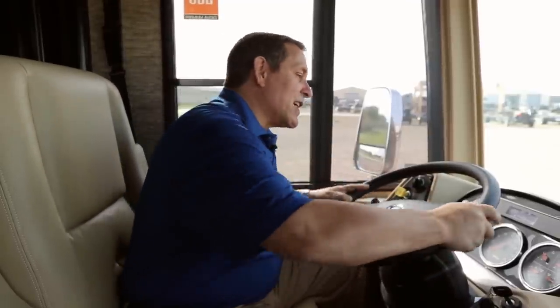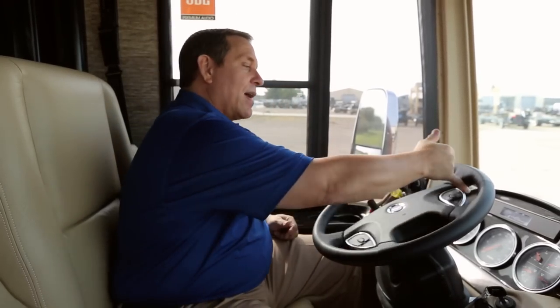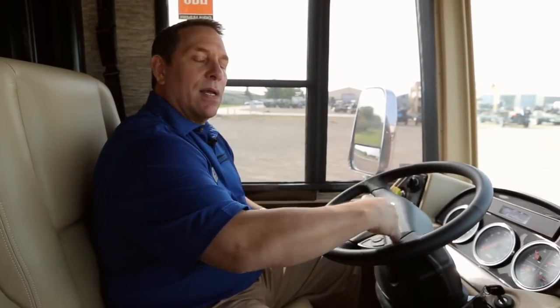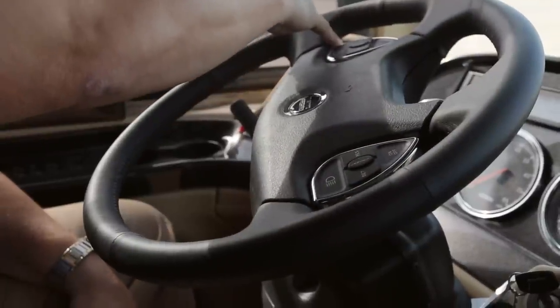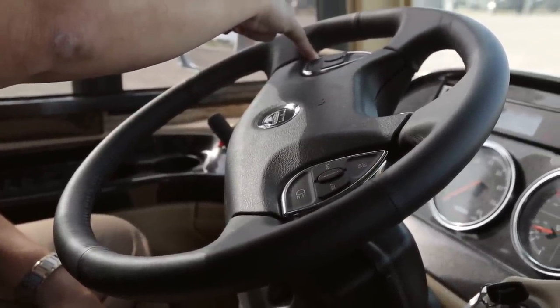Number one: I'm in a big 40-foot motorhome with a tag axle, and typically when you're in a coach this large and this heavy, it takes quite a bit of power to turn that wheel at a dead stop. But with Comfort Drive, I just have a pinky on the wheel and I'm turning it all the way into a 60-degree wheel cut. It almost turns on a dime.